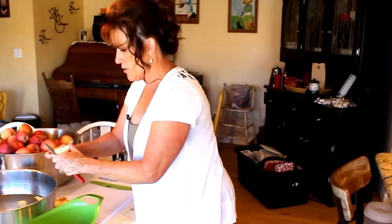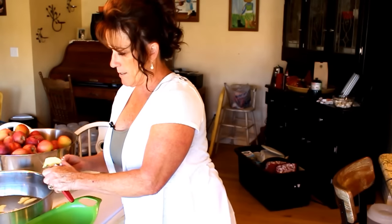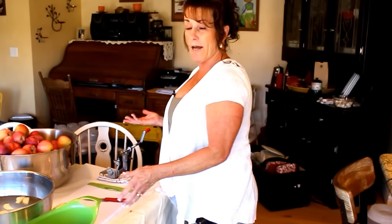Oh my gosh, these are going to be beautiful — who doesn't love a good apple pie? I want to make a caramel apple pie for my husband. He's off hunting for the first weekend of chukar hunting here in Nevada and many of the western states. I promised him an apple pie or an apple crumble when he gets home. Try to make the pieces uniform and pretend you're going to present it at the fair.